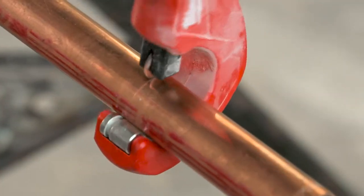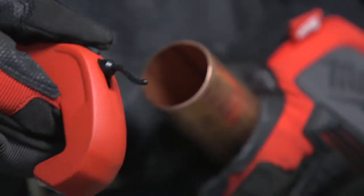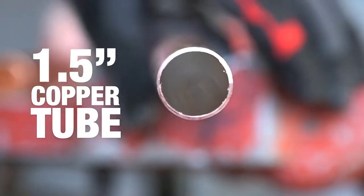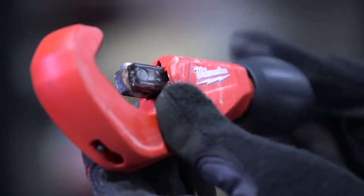This means longer life to keep these cutters performing at the highest level over time. Cut up to one and a half inch copper tube and go quickly from cut to cut with a smooth adjustment knob.